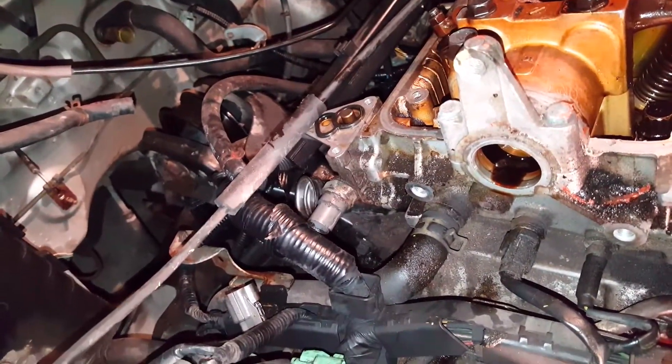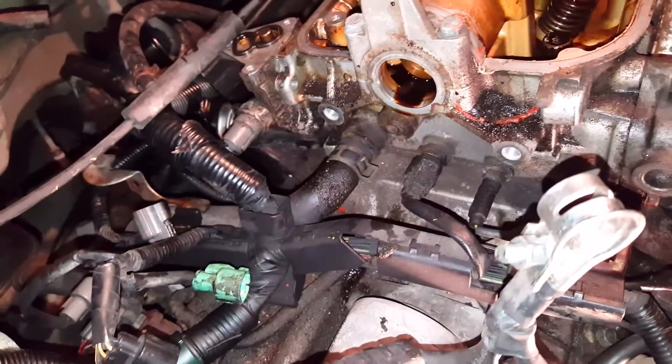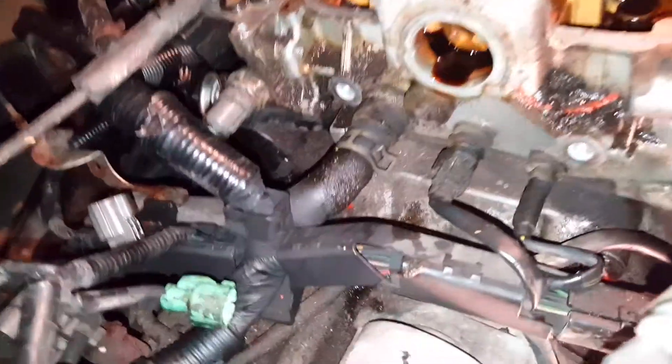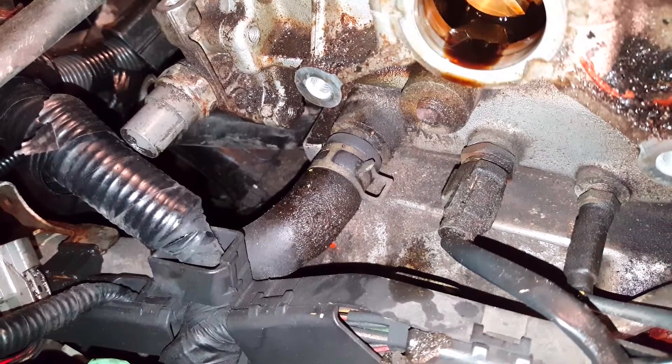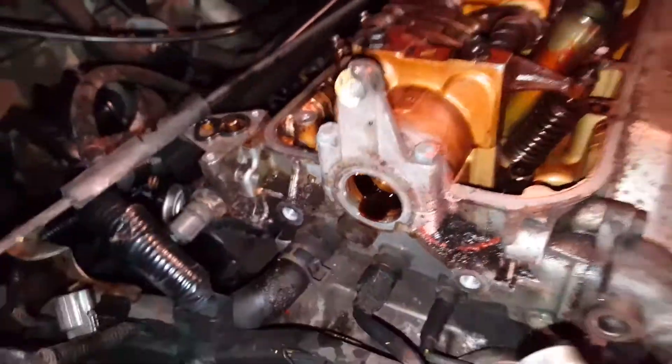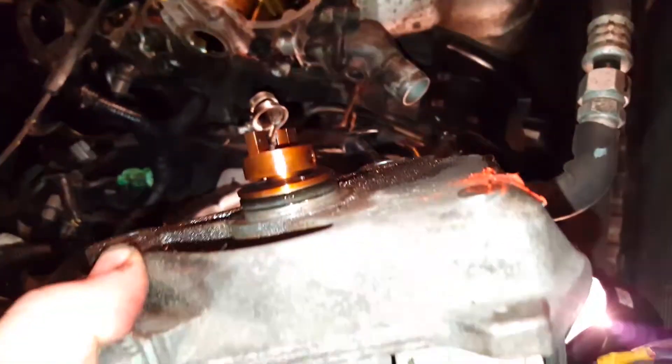These little bitty lines over 300,000 miles get pretty brittle. Plus when you have oil leaks like this, that heater hose right there is gonna be replaced right now because it's not gonna last much longer. All this is gonna be degreased, but all this is caused by a little O-ring.